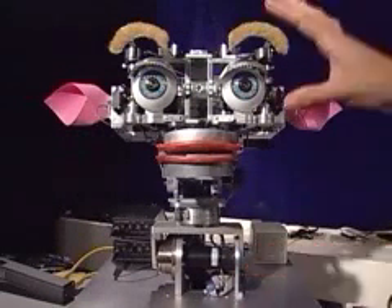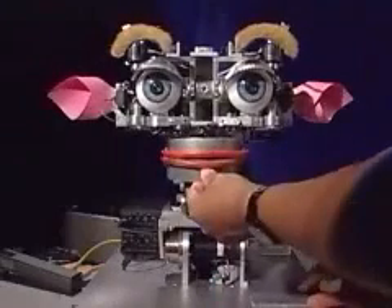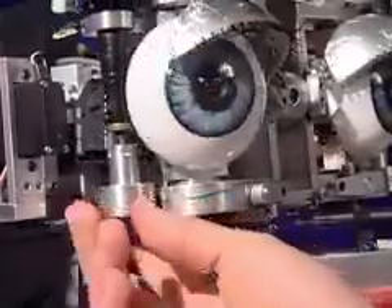There are a total of 21 motors that have been packed all into Kismet's head and neck system. There are three degrees of freedom that move the neck around so the robot can twist its head and look around and orient. There are three degrees of freedom in the eyes so the eyes can look around like the way people do.